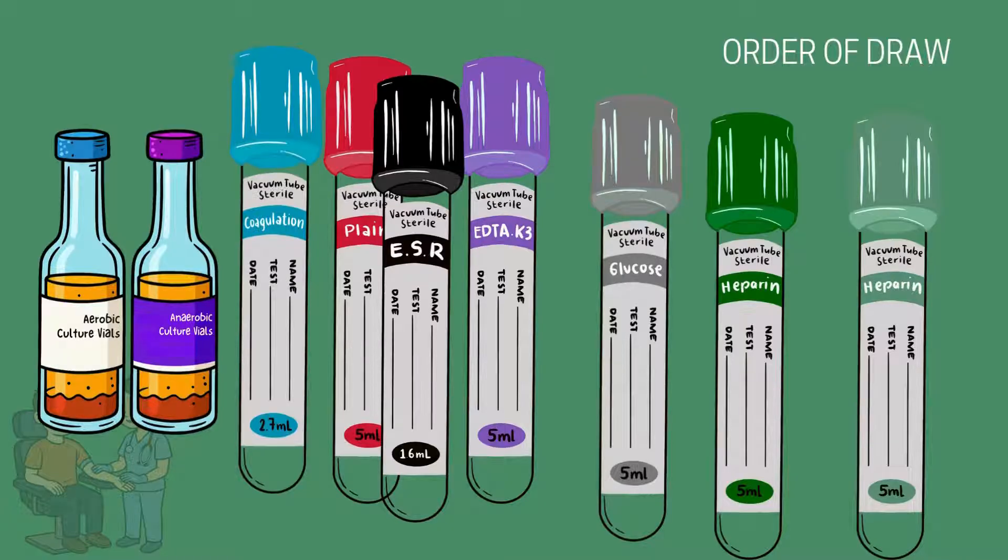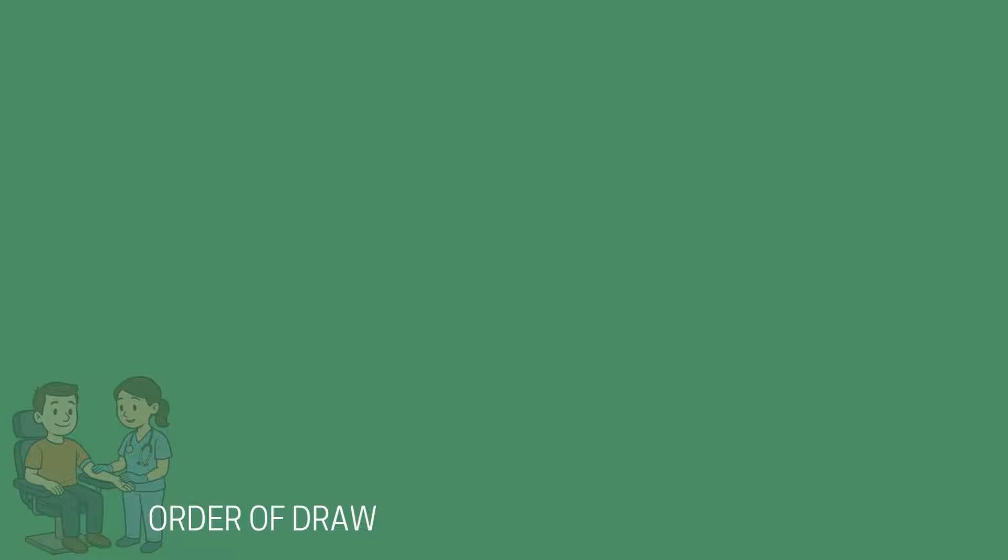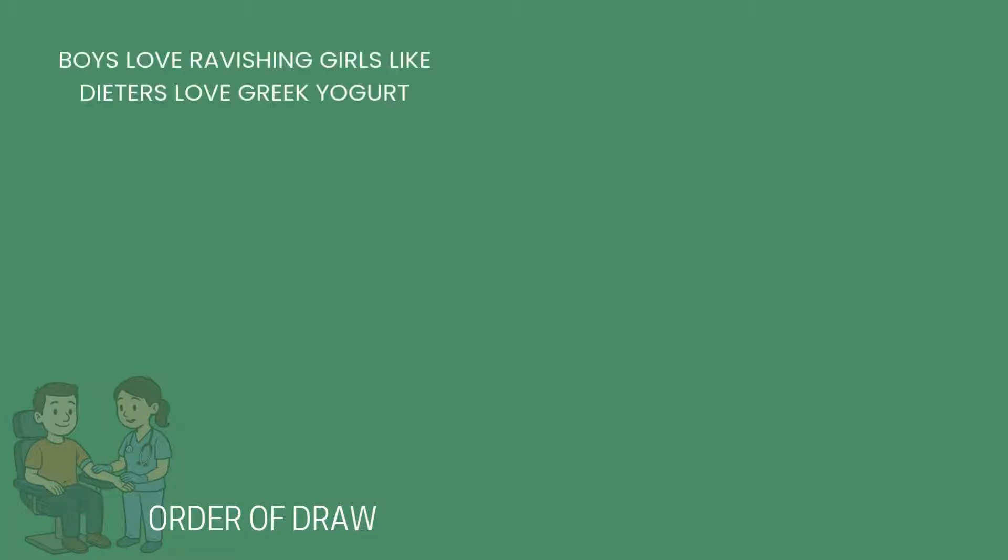Let's look at the order of draw — the correct order to fill the tubes if you are drawing more than one, and what each tube color is used for. Some mnemonics that are used are: 'Boys Love Ravishing Girls Like Dieters Love Greek Yogurt,' or 'Stoplight Red Stay, Put Green Light Go.'